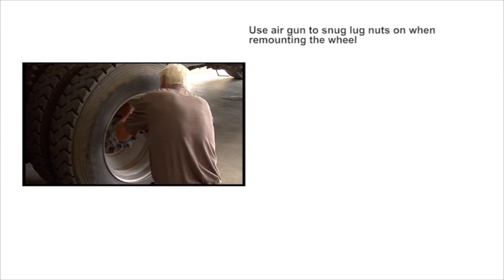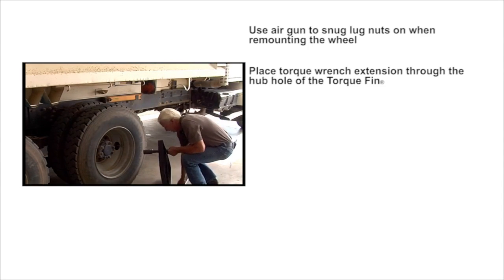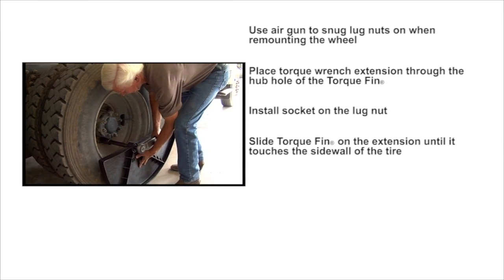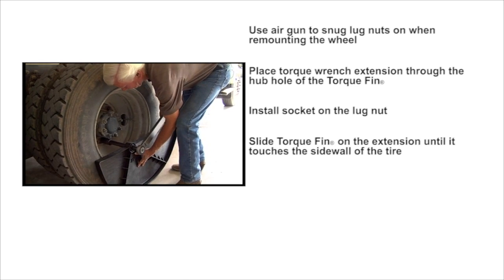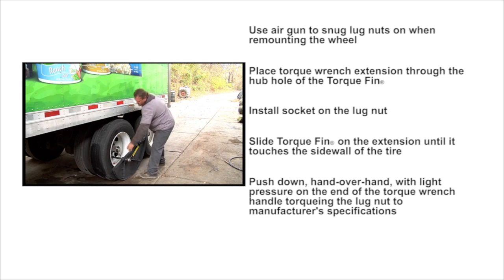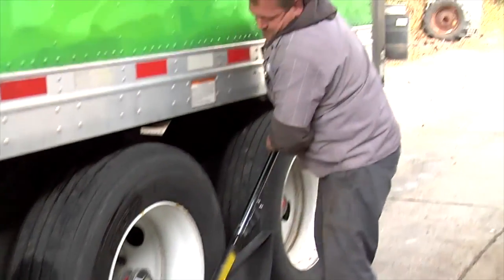Using the Torque Fin is easy. First, use your air gun to snug the lug nuts on when remounting the wheel. Place the torque wrench extension through the hub hole of the Torque Fin. Install socket on the lug nut. Slide the Torque Fin on the extension until it touches the sidewall of the tire. Push down hand over hand with light pressure on the end of the torque wrench handle. Torque lug nut to manufacturer's specifications in a star pattern.